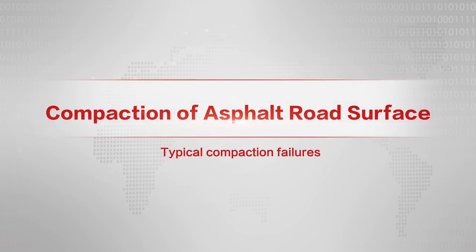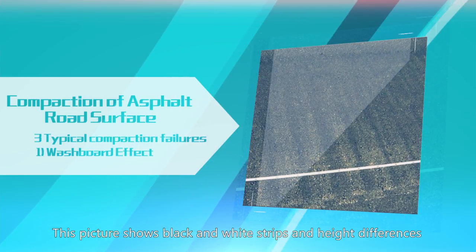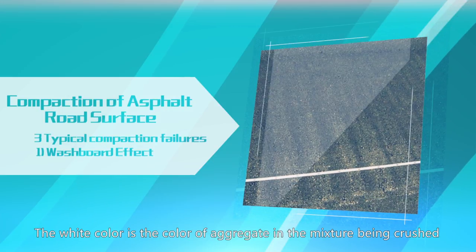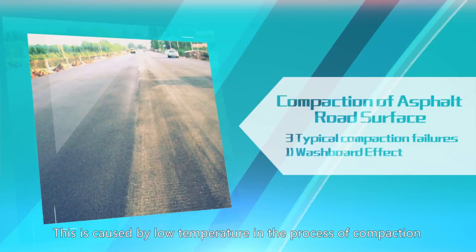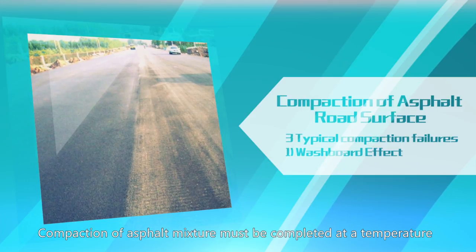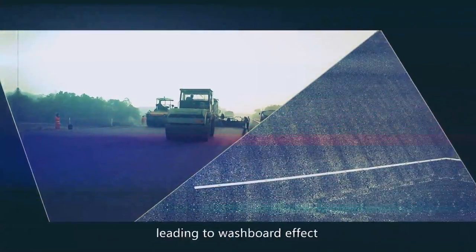Typical compaction failure 1: Washboard effect. Washboard effect during asphalt compaction is not allowed. This shows black and white strips and height differences on the road surface after vibrated compaction — the white color is the color of aggregate in the mixture being crushed. This is caused by low temperature in the process of compaction. Compaction of asphalt mixture must be completed at a temperature above 70 degrees Celsius. When the temperature drops below 60 degrees Celsius, it will be difficult for the asphalt to move, and the aggregates will be crushed by the exiting force, leading to washboard effect.